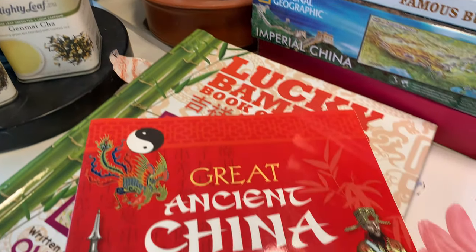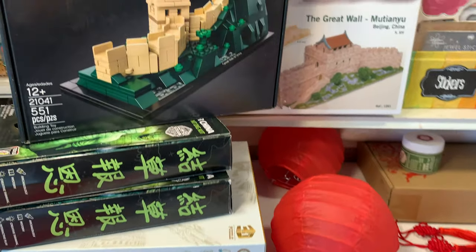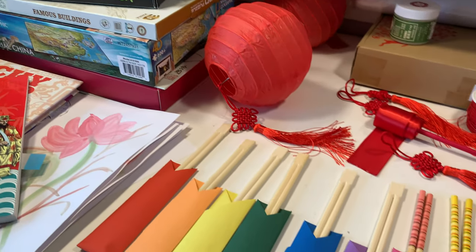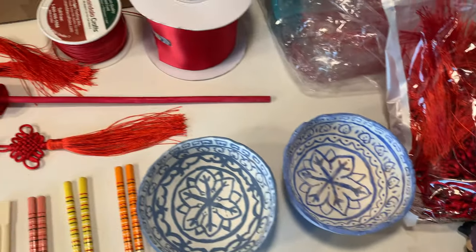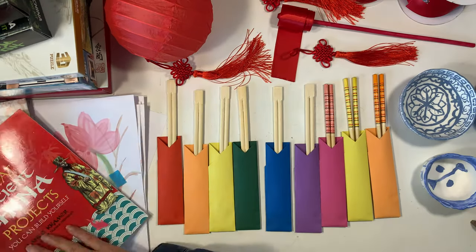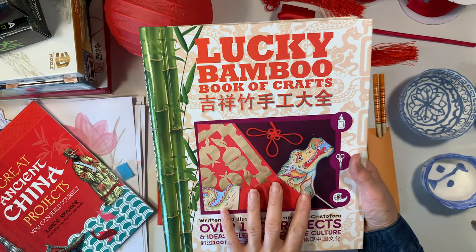We've done most of our kits and projects, but there are still some that we haven't completed and will continue as we move on to other units. I'm going to share the books we used, but first we're going to dive into all of the projects. The first thing I want to share is a craft book called Lucky Bamboo Book of Crafts that we got a lot of inspiration from.